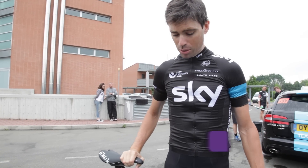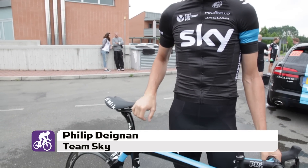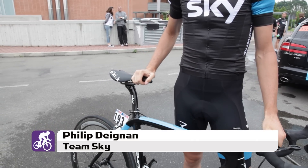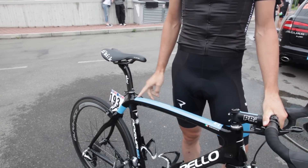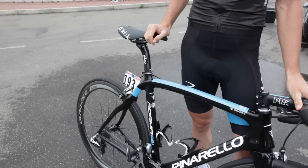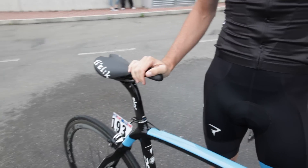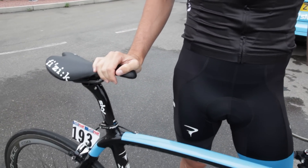Here's my Pinarello Dogma 65.1 Think2. It's pretty standard really. It's size 54 and we're running C50 wheels for most of the stages and then C24s for some of the mountain stages.